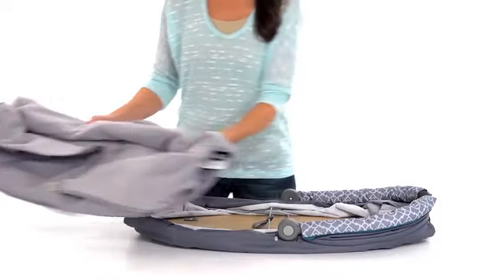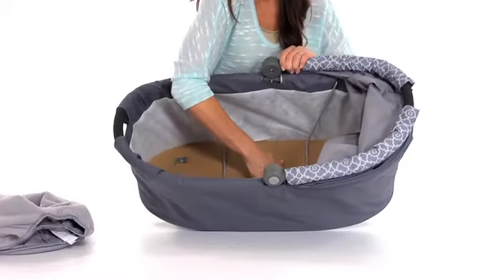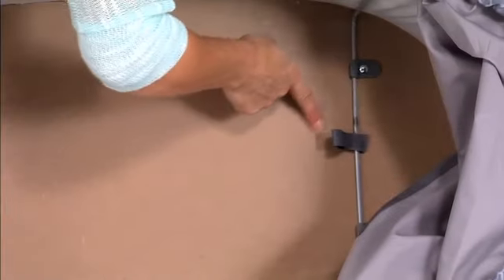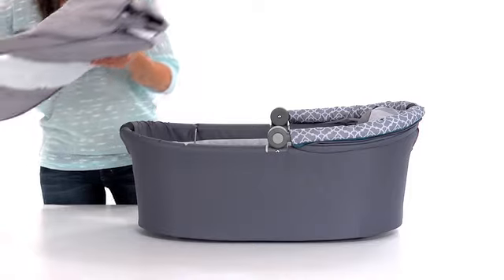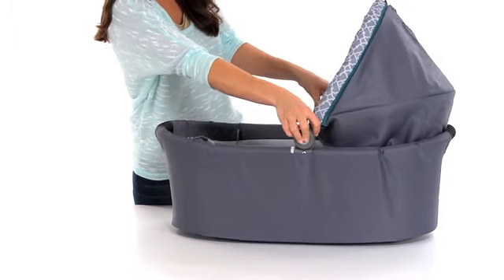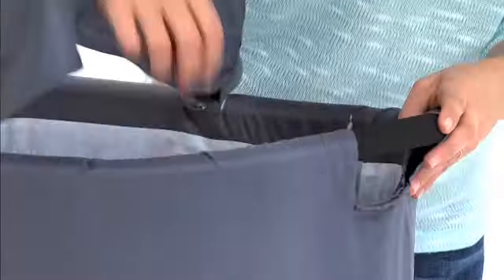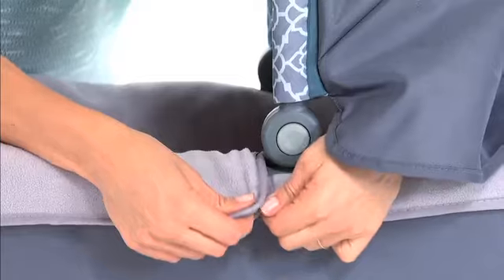To assemble the portable bassinet, pull the wires out and apart and rotate the wires on both sides of the bassinet until they snap under the plastic tabs. Now, insert the liner into the portable bassinet, making sure that the hook and loop squares are on the canopy end of the bassinet. Push in the buttons on both sides of the bassinet to rotate the handle up. Fasten the hook and loop tape around the bassinet, behind the canopy, both handles, and next to the canopy buttons.